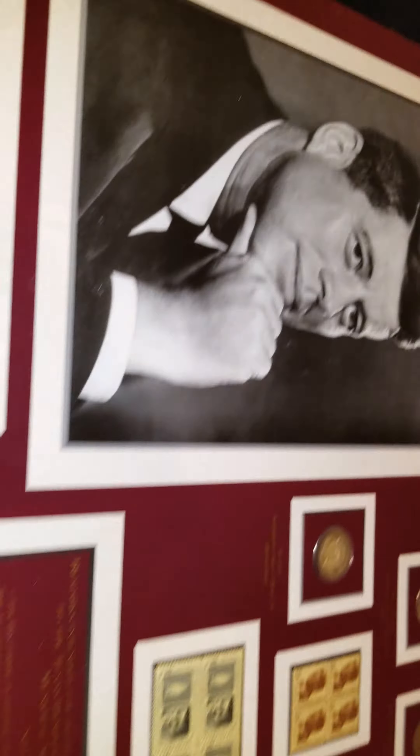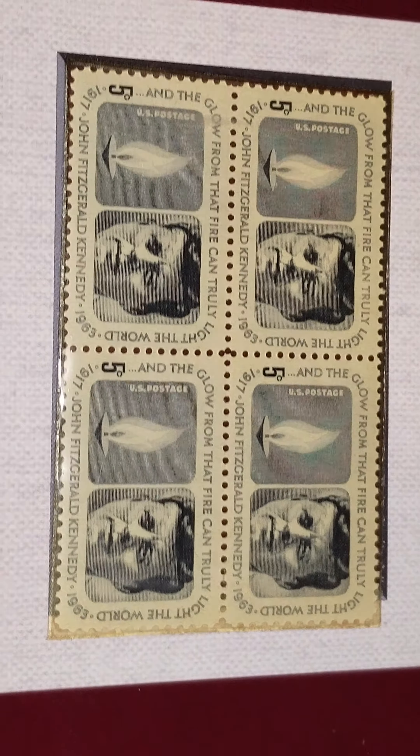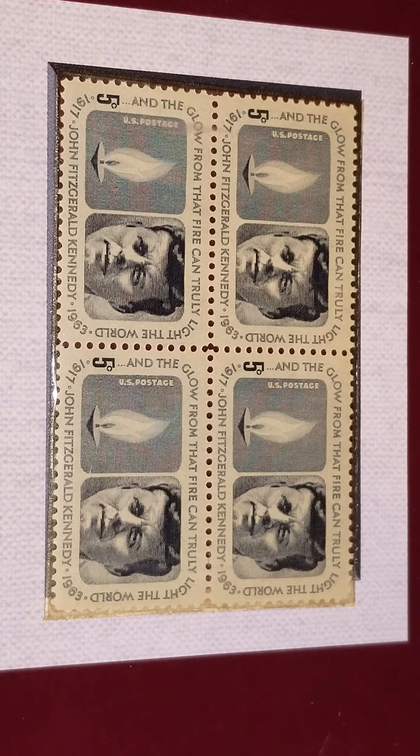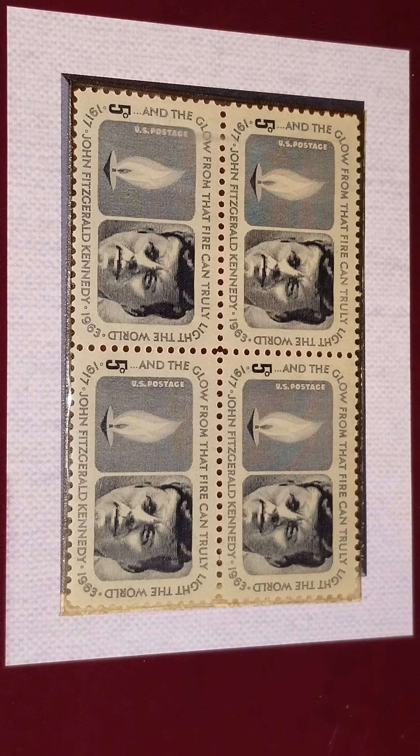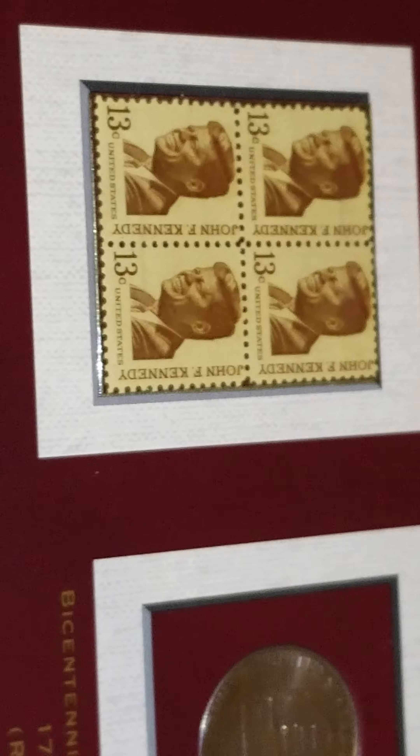I'll just take off the little thingamajigger — oh yeah, now we can see better. Zoom in a little bit. If you want to read that, go ahead: November 22nd, 1963. And for all you stamp people — from that fire can truly light — 1917, John... 63. And some more. The billion dollar stamp — no.